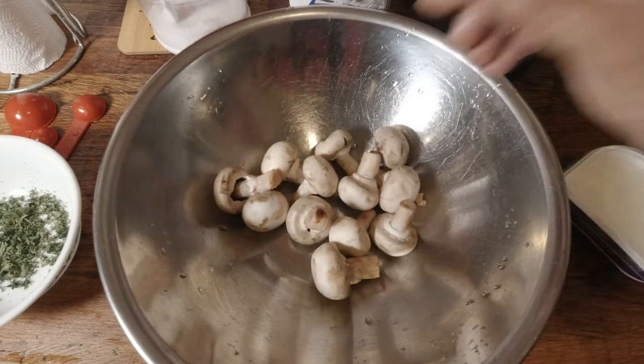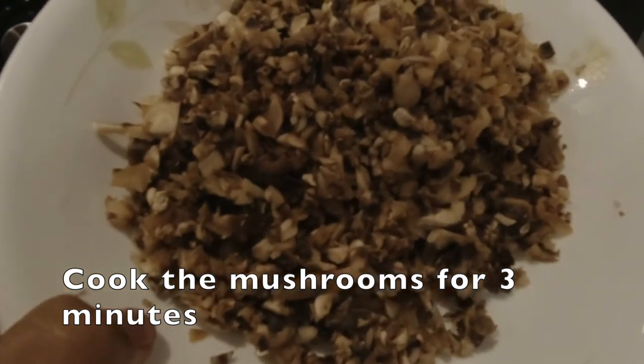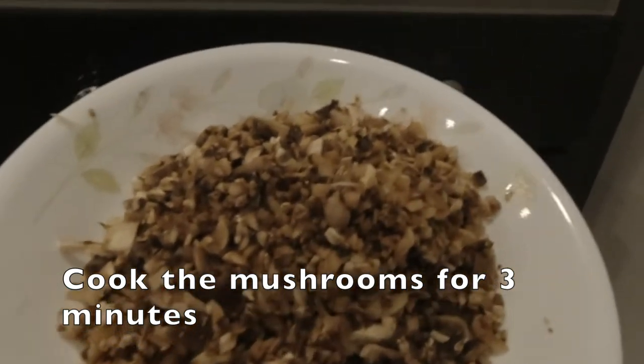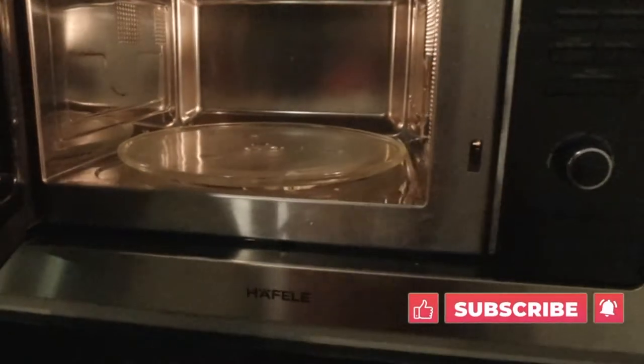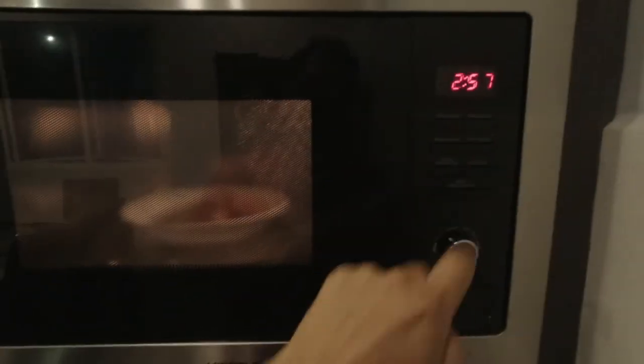I need to dice the mushrooms up, so I've diced them up finely. Now I'm going to put them in the microwave for about three minutes.